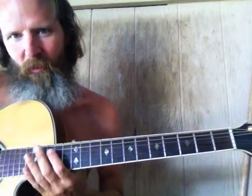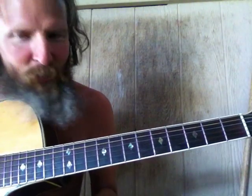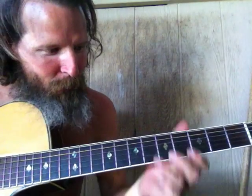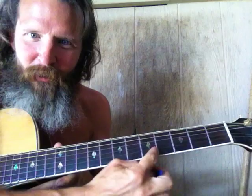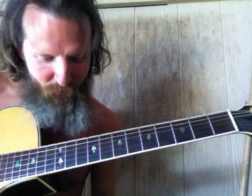That worked out pretty darn good — that wasn't a bad day. Now let's go for the first inversion. Remember, the key of D sharp is right here between these first two dots. You know you're in the key of D sharp when you get there.